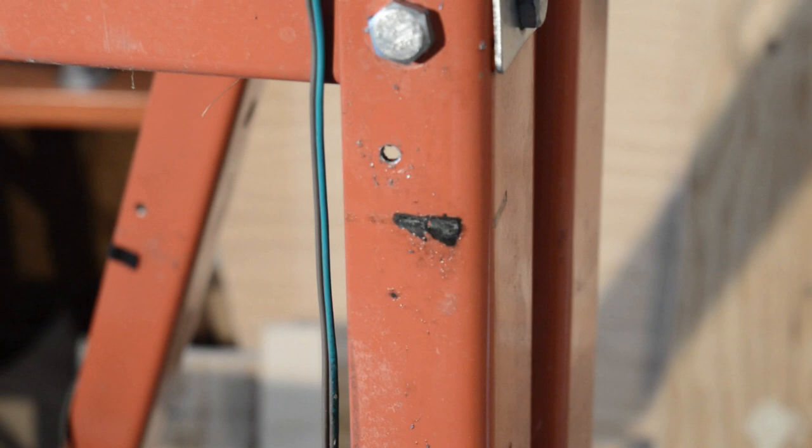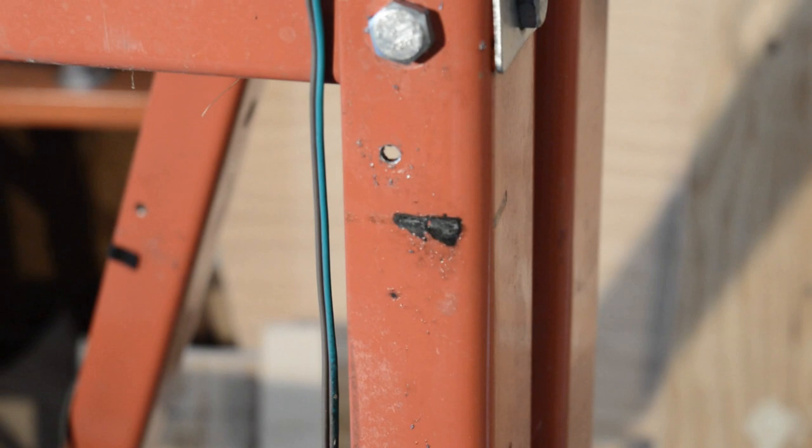So we got the holes for the wire ties drilled. Now I've got to deal with some corrosion spots where the paint just sort of came loose.